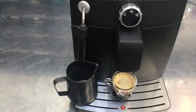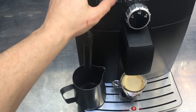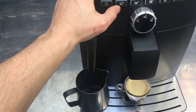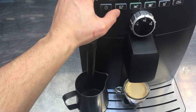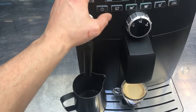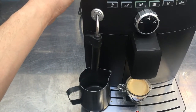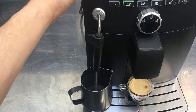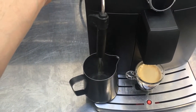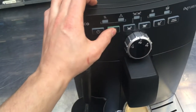Now we'll test the other features. Start with hot water. As soon as the machine is ready — it's heating. There it is. That water looking good.